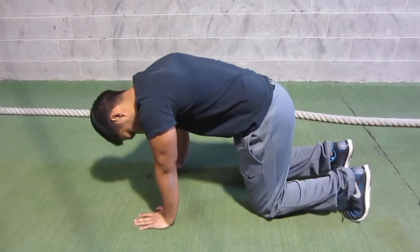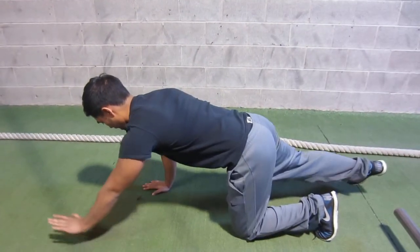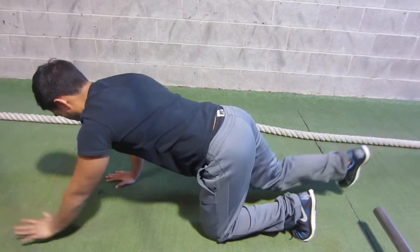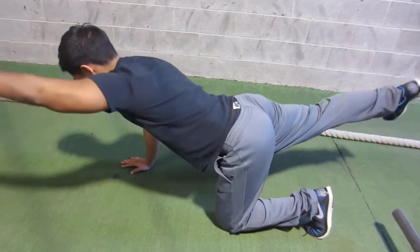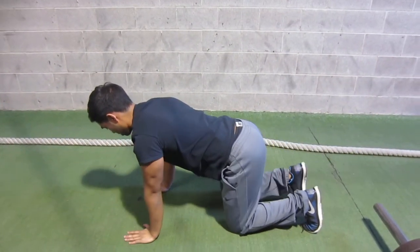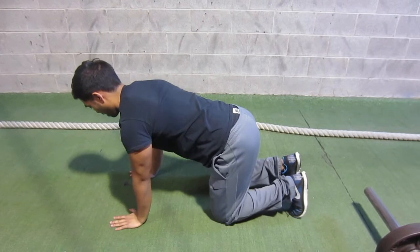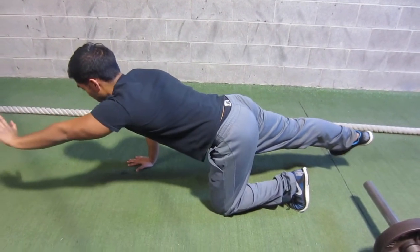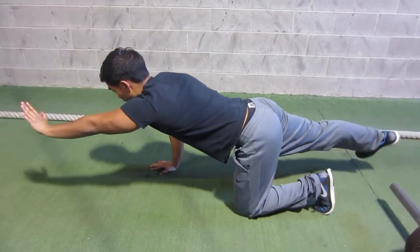It's a quadruped position. What you're going to do is extend the leg and the arm, but most people just crank their low back — they're extending up with both the hand and the foot. In reality, you're supposed to keep a neutral spine, extending back with the foot and forward with the hand, driving toward opposite walls.